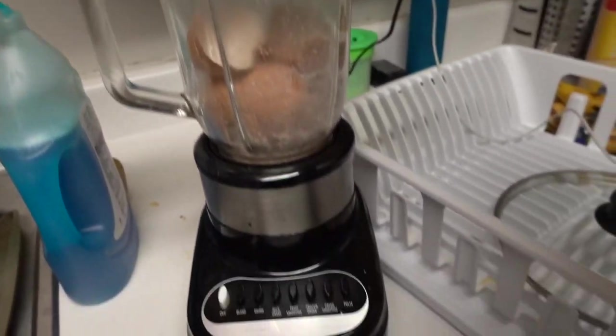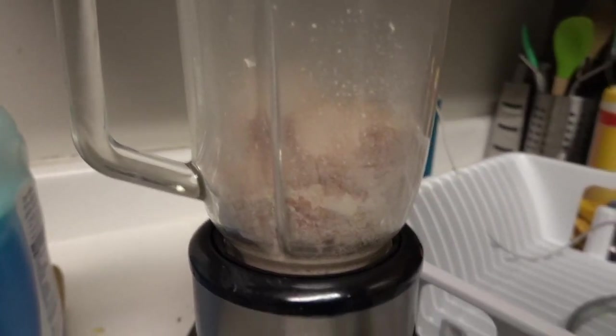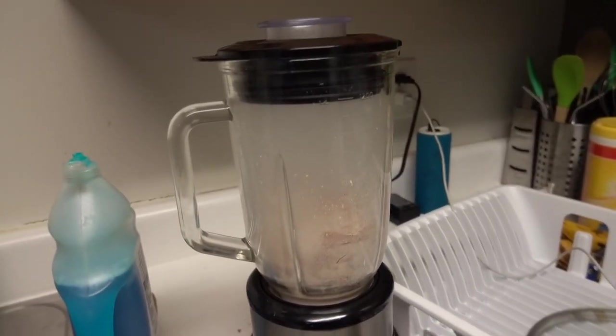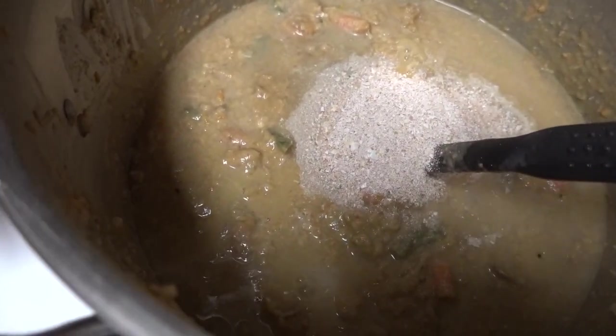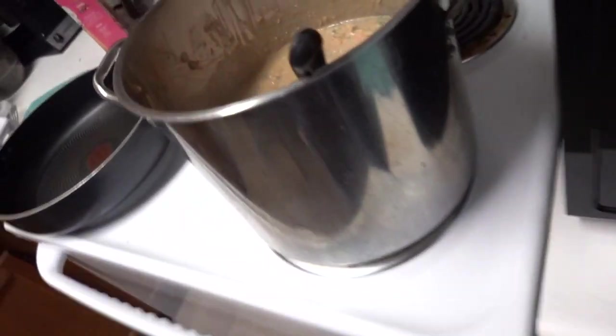I just took these eggshells out of the oven from being on 200 degrees and I'm about to blend them up. This is all the calcium I just added. Now I'm finished with it. I'm going to give half of that Victor professional classic dog food to the dogs, and then give them half of this in a bowl, along with some liquid gold and astramate supplements because they should be going into heat in the next six months.